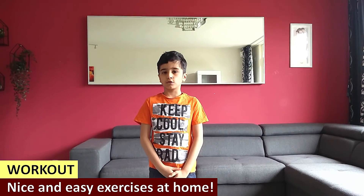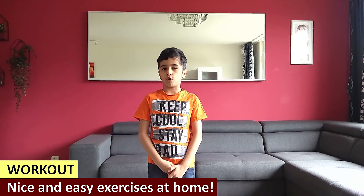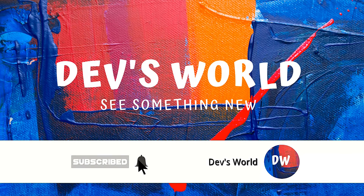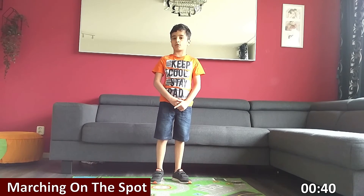In today's video, I am going to show you some nice and easy exercises that you can do at home without any equipment. So without any further delay, let's get started with our workout session. Welcome to Dave's World. Today we are going to do a full body workout. This workout is great for all ages. It's quick and easy. So let's get ourselves warmed up with the first exercise — marching on the spot.